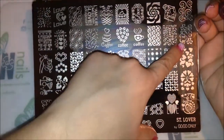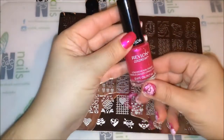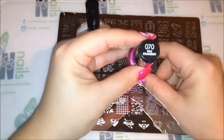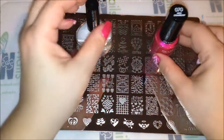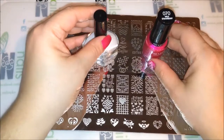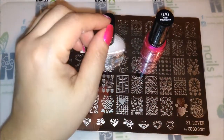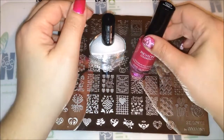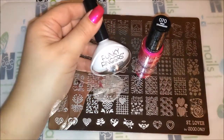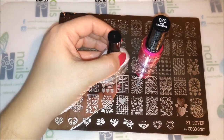We'll probably end up using this image right here and then maybe just a couple here and there. For my base I have a Revlon polish called Wild Strawberry, and I sponged my nails with that same color and the white from Funky Fingers.